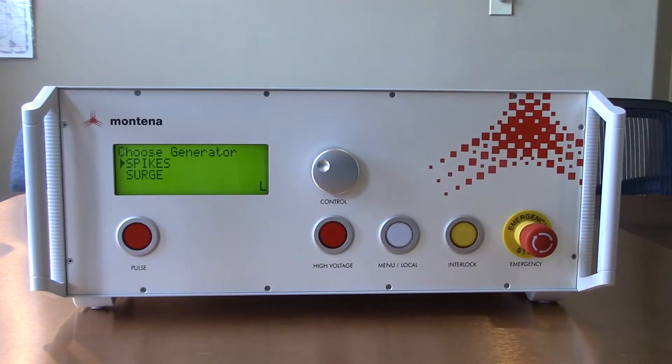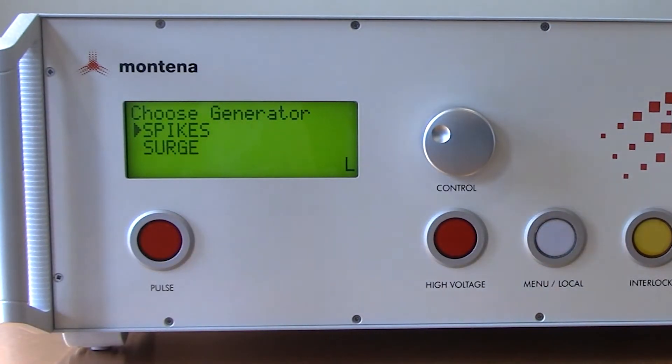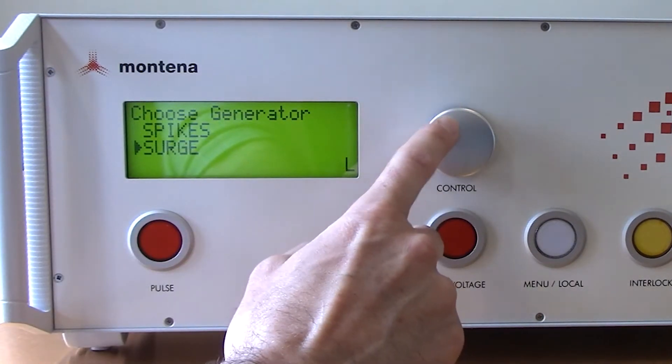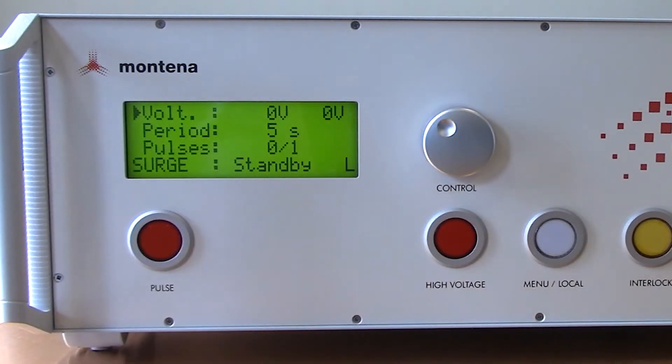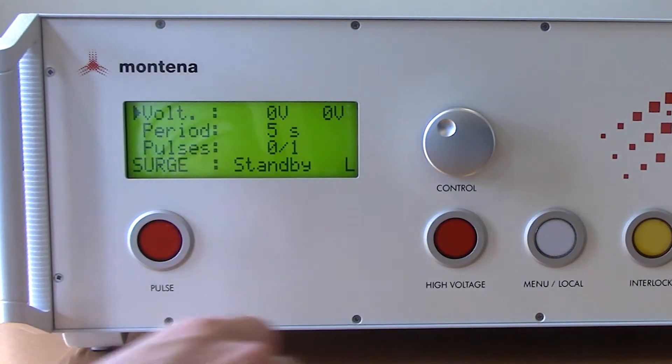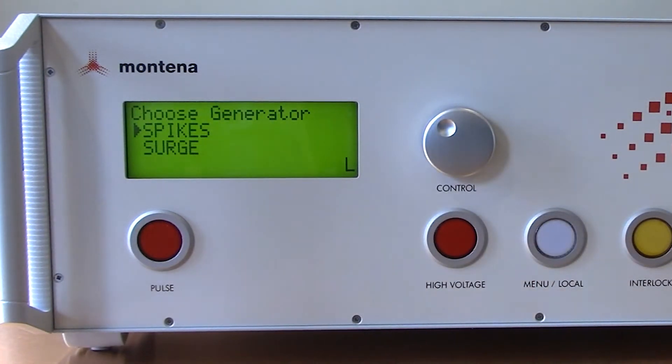Here you're going to find the front side of the PG1275E. Looking at the upper left corner, you'll see the front panel display where you can choose the different transients - spikes or surges. Just to the right of that you'll see the turnstyle, which allows you to select different criteria on the screen. When you want to go into the associated menu, you just press the turnstyle and it will take you there. To go back, you press the menu local button on the right.